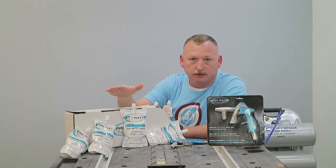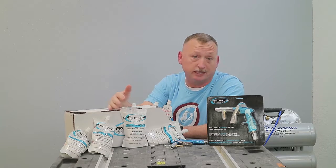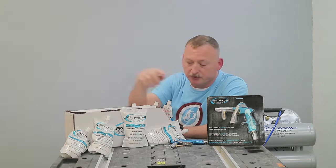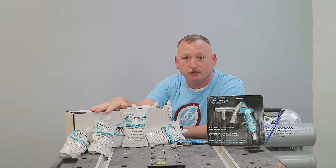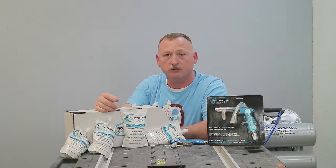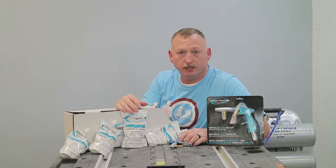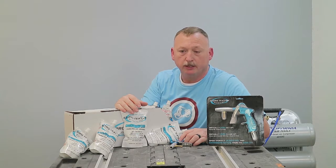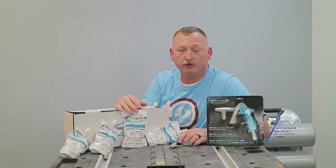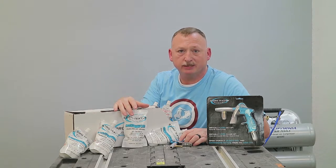I've got to thank the guys over at Easy Pro Texture — they are kind of sponsoring this video. Without them it wouldn't be made possible. They sent me the Easy Pro Texture Gun, the Easy Pro Texture Ready Mix in a Bag, and a California Air Tools Ultra-Quiet Compressor so I could make this video. If you haven't seen my first video using the Easy Pro Texture, check that out — I did a review doing the knockdown texture entirely on my own. After I made that review, they contacted me about doing an orange peel video, so that's how we got here.